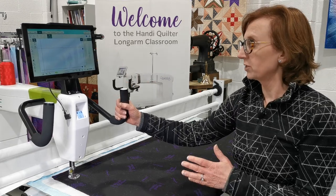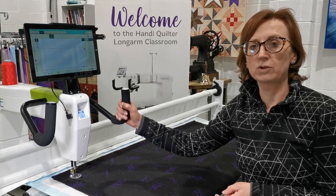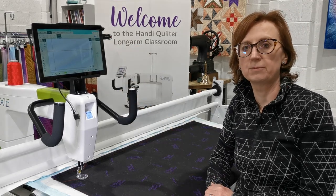We've also updated to the latest version of the software, which is available on the ProStitcher.com website. I've put in my USB stick and done that, so everything is absolutely updated.